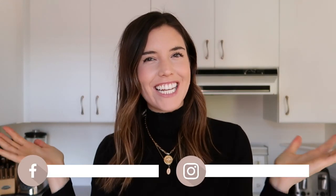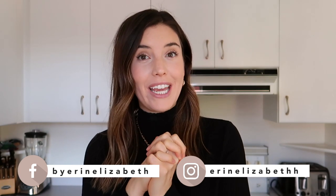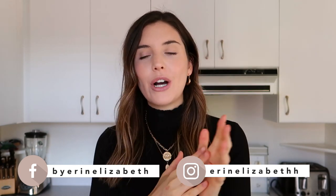Hello, welcome back to my channel and welcome to my kitchen. Today's video we are going to be doing a few different recipes — Monday to Friday type vibes for different breakfast ideas. Let's get right into it.